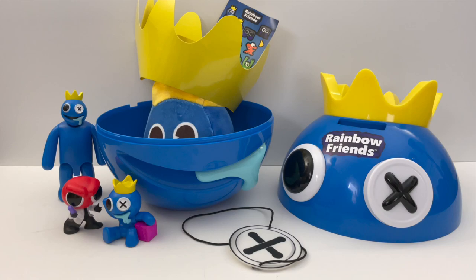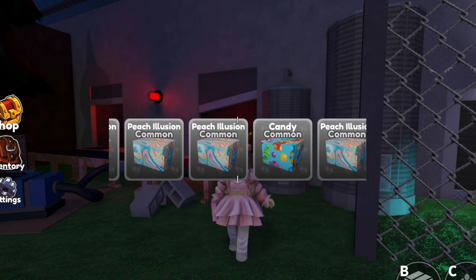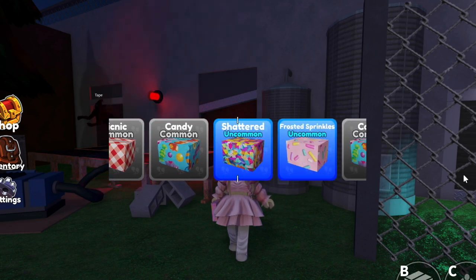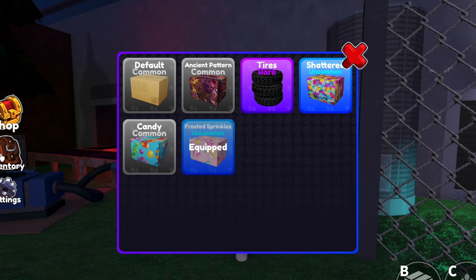So this is everything in the bundle. I wonder what you guys think of it. Okay wait, I'm going to try real quick to get the birthday box. Oh, I just saw it go by. No. Duplicate reward. So these are the ones I have. I guess the tires is the most rare. I'm gonna keep trying for that birthday cake.